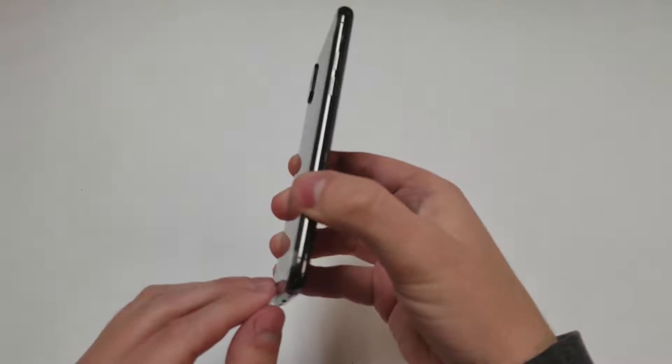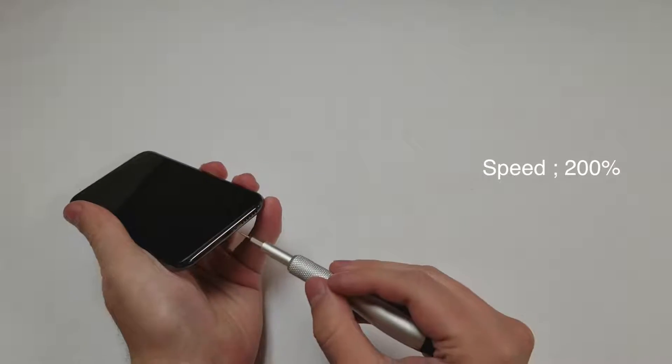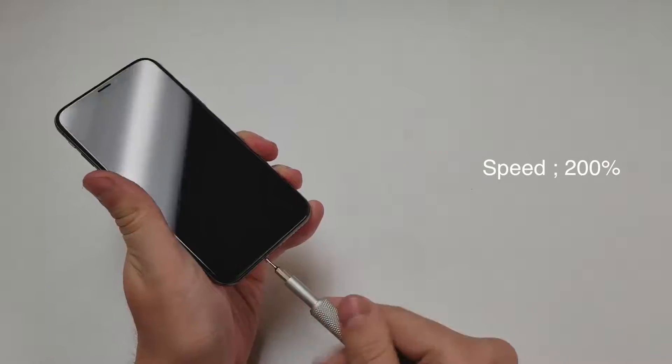Let's remove the seal and get started. Grab the P2 driver and remove the extra long two bottom screws.